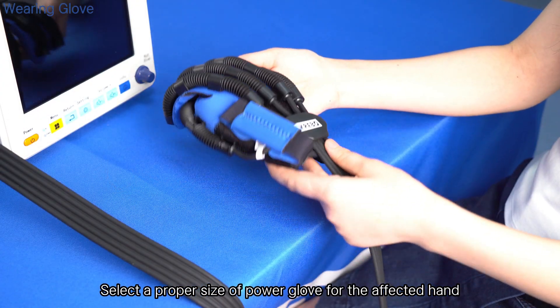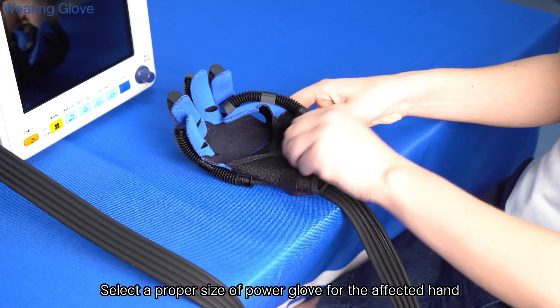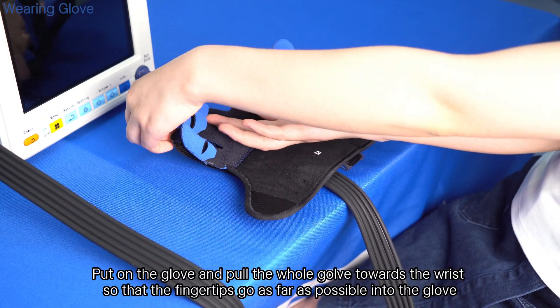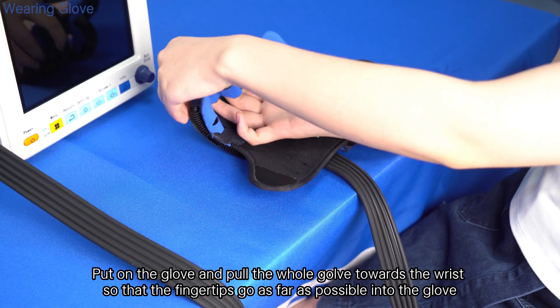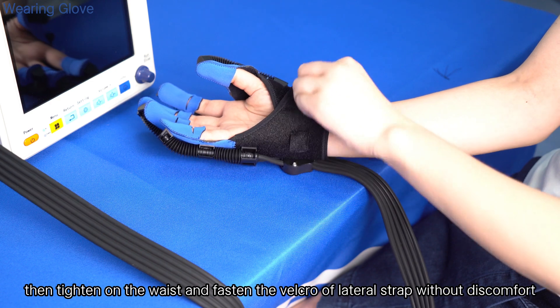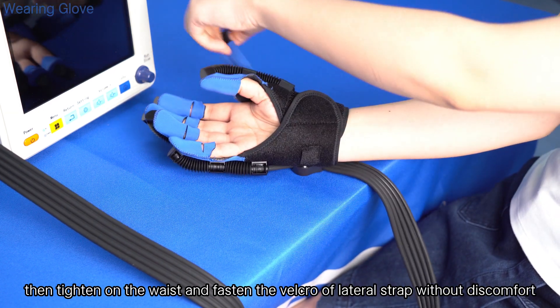Select a proper size of power glove for the affected hand. Put on the glove and pull it towards the wrist so that the fingertips go as far as possible into the glove. Then tighten the wrist strap and fasten the velcro of the lateral strap without discomfort.